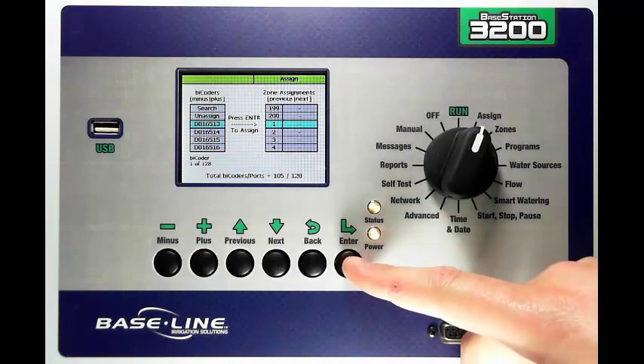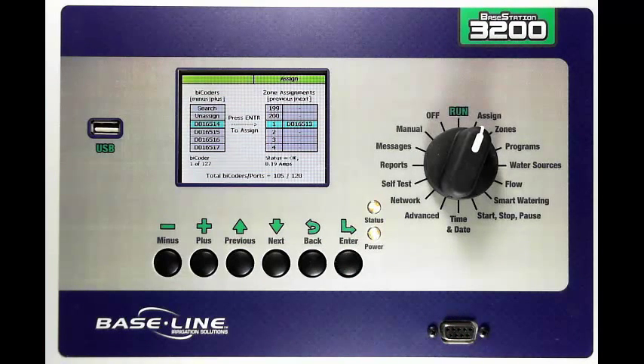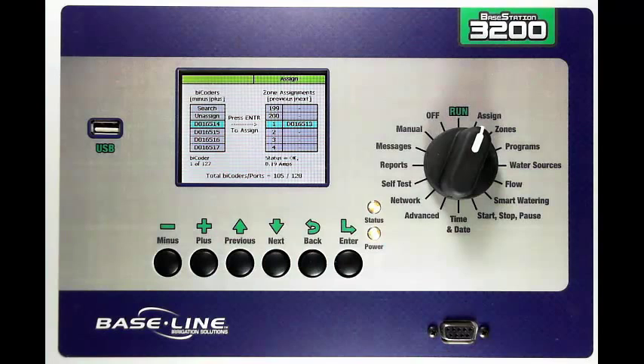Of course you've got the helpful on-screen prompts to help you remember what you need to do. Press Enter. The controller will then quickly assign that bicoder to the serial number. You'll notice that that bicoder is no longer available in the unassigned list on the left.